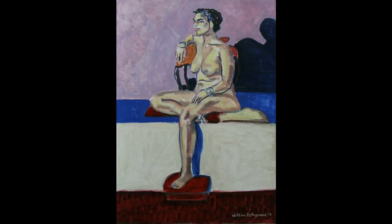Greetings, everybody. Today, we're going to look at this figure painting, which I just kind of finished recently, but it was actually started in 1996 and left unfinished all these years.